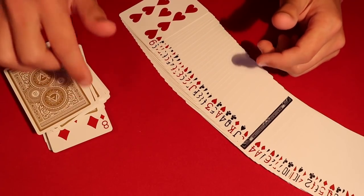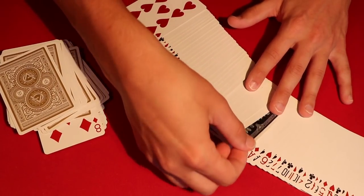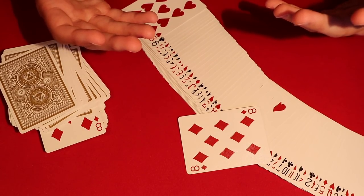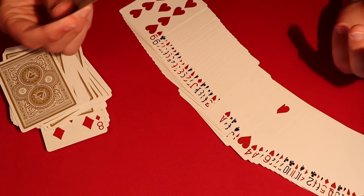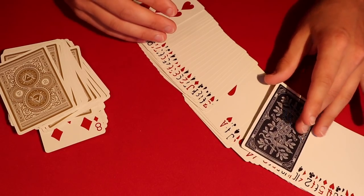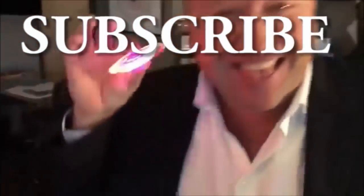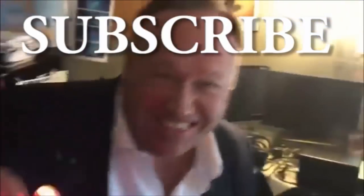Put the deck back on the table and show them — you can even hand them the eight of diamonds. Say, 'Before we started the trick I had my eight of diamonds as well.' The way this is a little different from what I saw on Ellen is that I actually showed you I had a prediction before we even started, so they haven't even thought about choosing a card yet but you've already picked your prediction. I hope you guys enjoy the trick — if you haven't subscribed, go ahead and do so. Thanks!